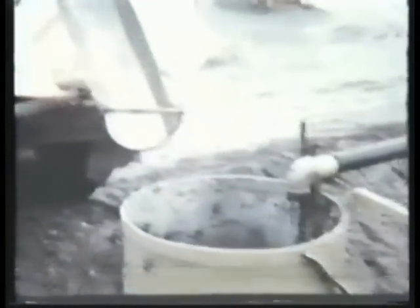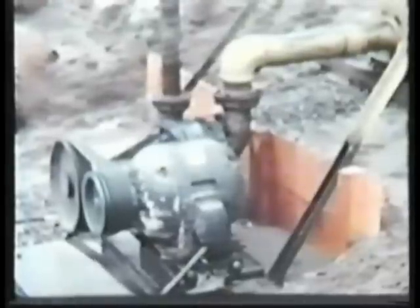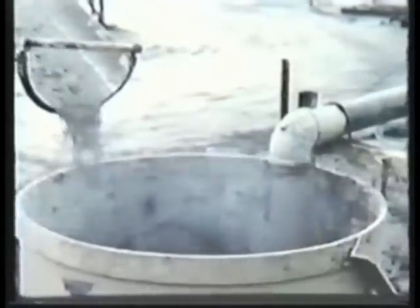Tough enough for concrete? Here's the proof. In another test, you see this versatile pump handling ready-mix concrete as easily as it handled goldfish. In the first test, there was no damage to the fish. Here, there's no damage to the pump. The Wemco torque flow pump does many jobs, including the tough ones that conventional pumps would like to do.